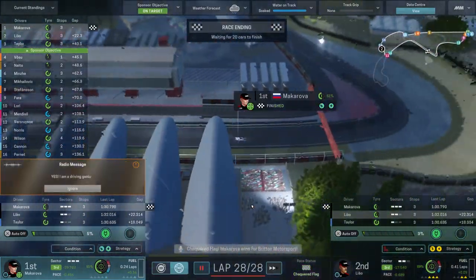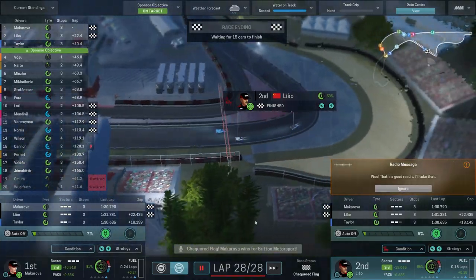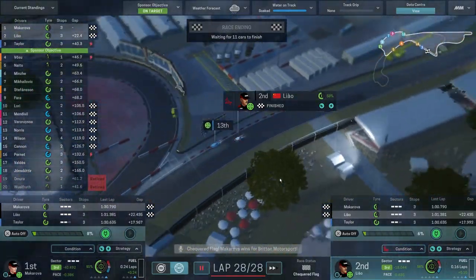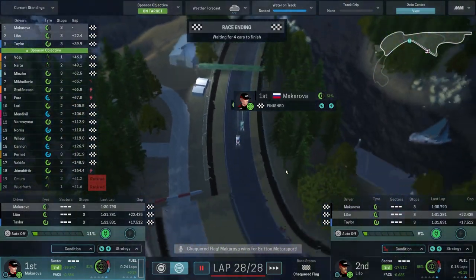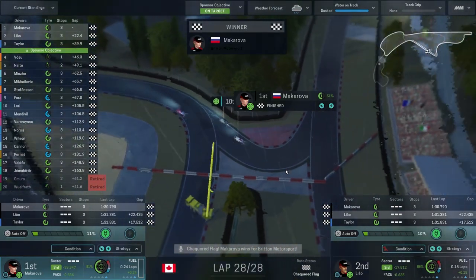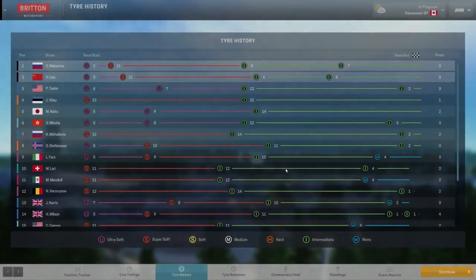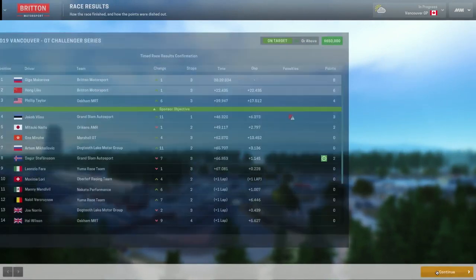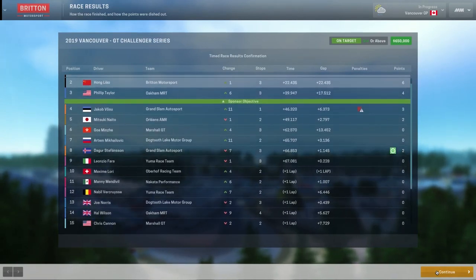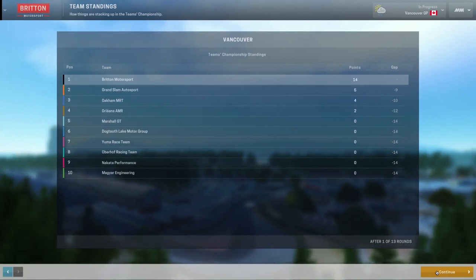Our strategy played out fairly well and our reliability helped a little bit. Steffensen came home in 8th — not a good result for him considering he was leading for so long, but absolutely great result for us. This is why we need Makarova for next season — season 5 — if we can keep her. Steffensen did get the fastest lap of the race. 8 points and 6 points — first and second in the championship of course. Constructors on top by 9 over Grand Slam Autosports. That was a great start to the season.